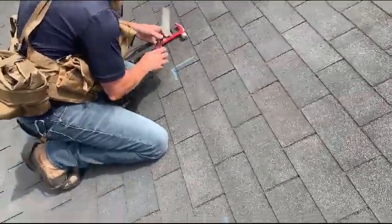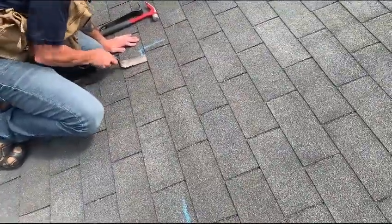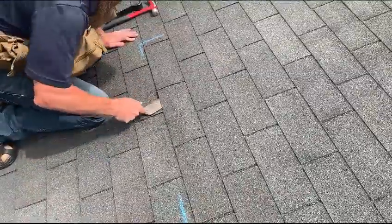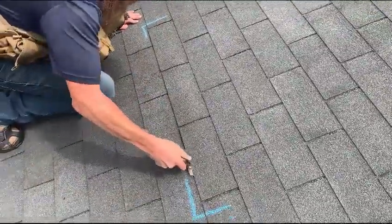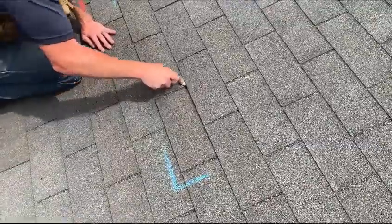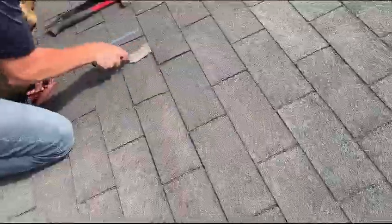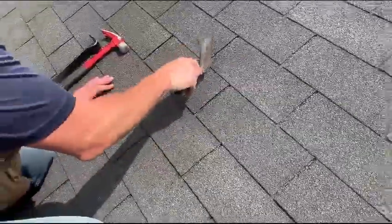So we are going to break the seal of this shingle. These tabs are now loose. Now we also need to break this seal, and then this one.